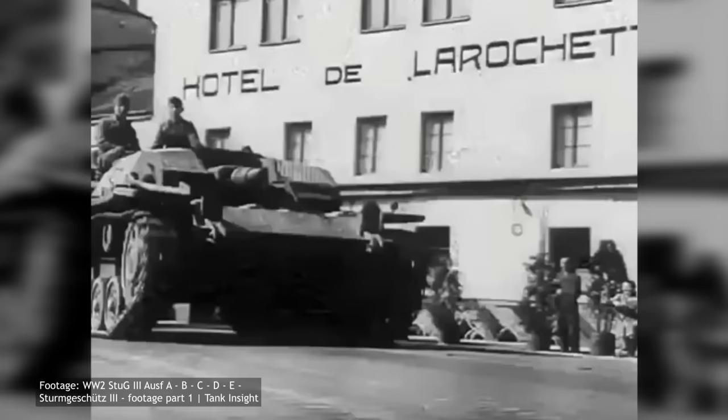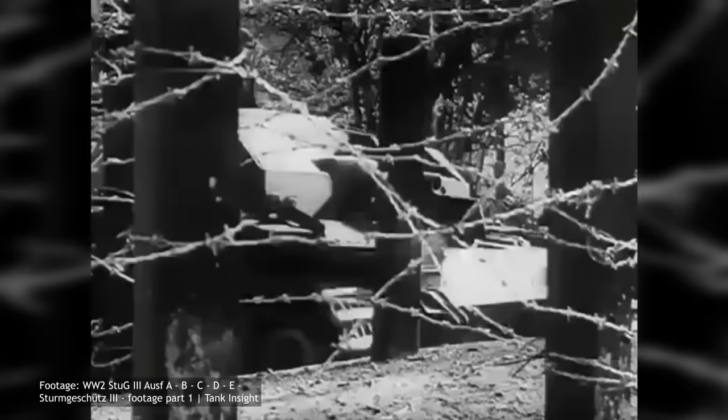The Ausf A vehicles saw service during the German invasion of France and the Low Countries of 1940. Despite the small number of deployed vehicles, their performance was deemed a success, and Army officials demanded the increase of the production numbers of the newer version. As a result, the order for the Ausf B was increased by 50 more vehicles.